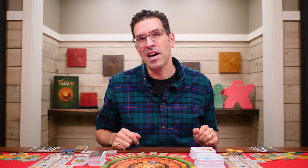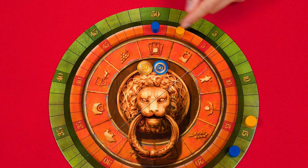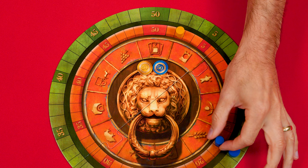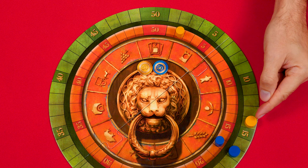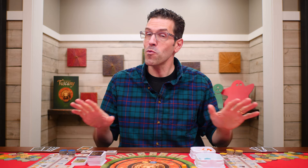Once a round ends you stop and conduct end-of-round scoring. Each player looks at where their scoring marker is on the green track and adds that many points to their total on the inner red track, moving the red marker to that new total. For example, blue has 17 points on the green track which they add to zero, moving to position 17. Yellow already had two points on the red track and just earned 14 from green, moving to position 16. Importantly, leave the green markers where they are — don't reset them.